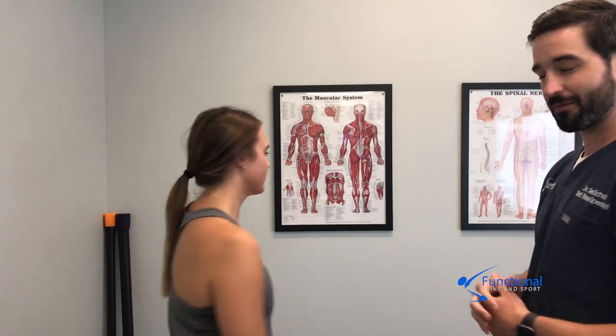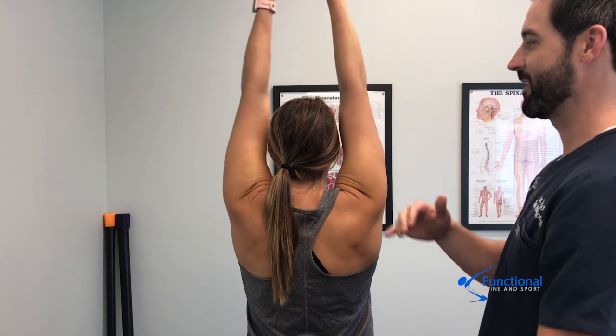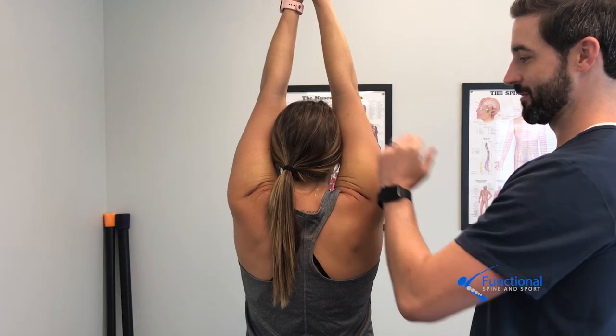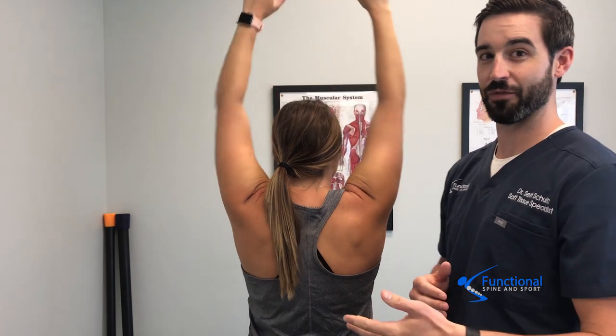That's an awesome question. What we're going to do today is show you a simple at-home test you can do to assess yourself. You're going to stand with your hands at your side and slowly lift your arms up to your head until your biceps touch your ear. That's a full healthy test — biceps touching the ear, good space between the shoulder and the neck, easy and pain-free.